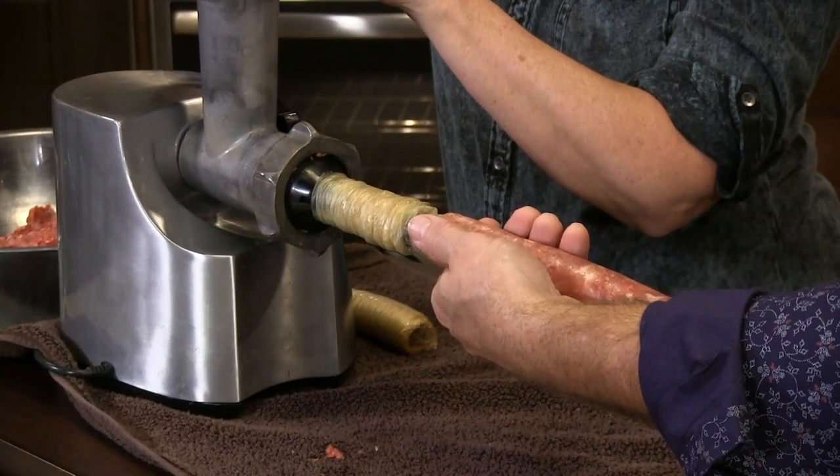The first thing you're going to have to have is a grinder slash sausage maker. Dad got you that years ago — it was a Christmas gift to you. He said, which one do you want? He knew you'd enjoy that. And you know what? We've been making stuff like this ever since.